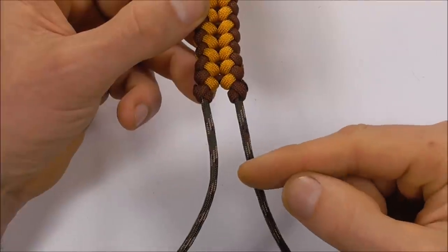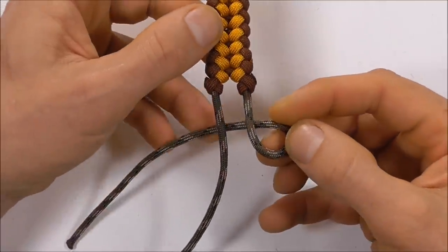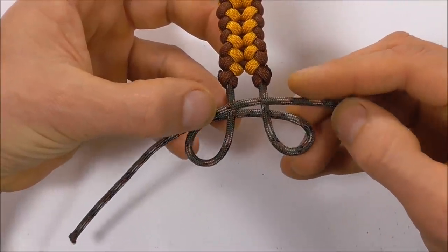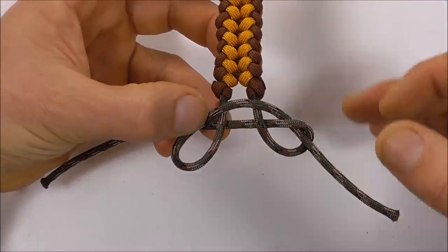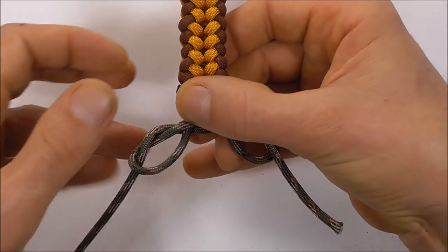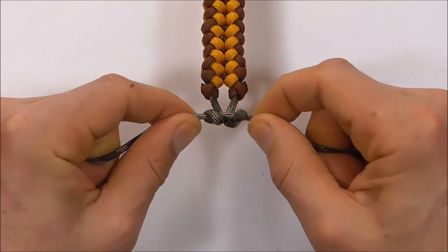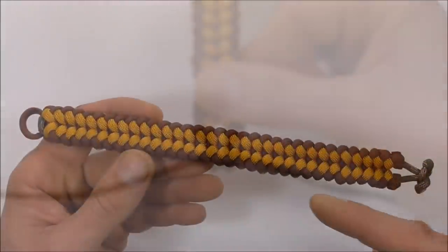Lastly, we can tie a button at the bottom. Start with the right strand, go up and underneath the two centre strands. With the left strand, go up and form a loop coming in above the two centre strands. Take the right strand up through the right loop and the left strand down through the left loop, and then tighten by pulling outwards. Lastly, cut and singe the strands on the button.